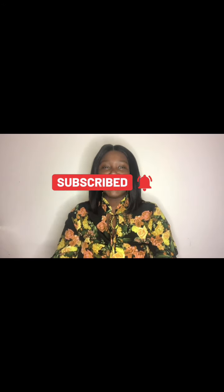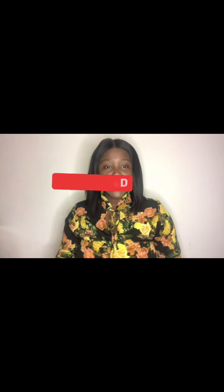Hi guys and welcome back to my channel. I hope you guys are excited to be back. So before we continue, guys, I see that you guys are watching but you guys are not subscribing. So please press that subscribe button. Have you pressed it? I think you guys have subscribed. So let's get into it — into the juice.